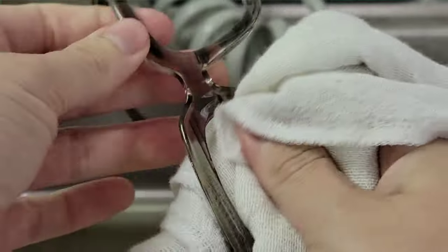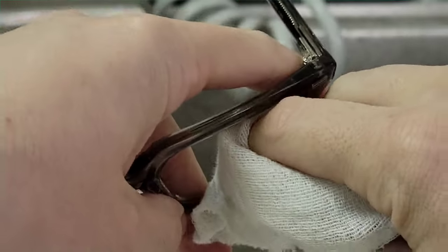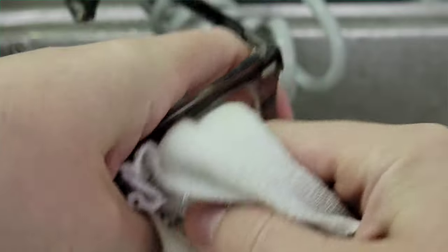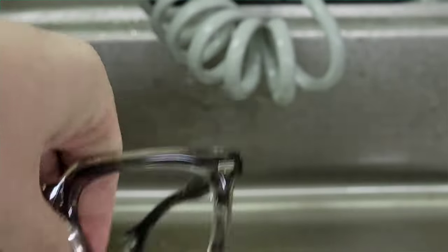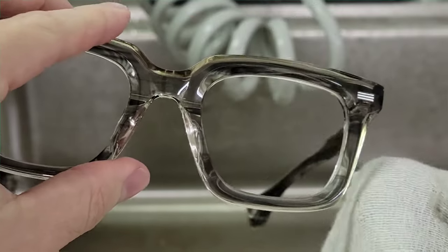That's the gist of what it takes to really clean a pair of glasses, get rid of that haziness, and make them look good again. I've always had people asking how to clean glasses and have thrown it into other videos, but we've never just sat down and cleaned a pair of glasses start to finish.